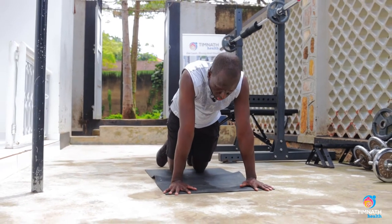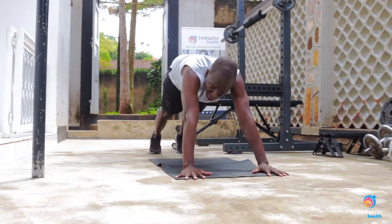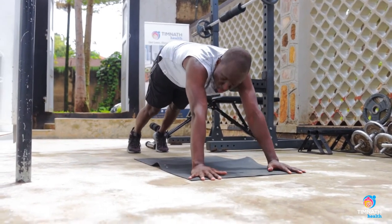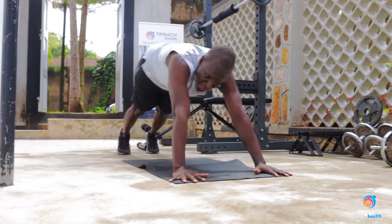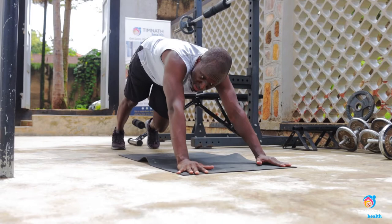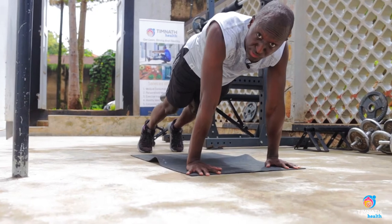For beginners, you want to get into a plank position. Notice some people do their planks with their hands way ahead of their shoulders - that's compensating for weakness in the core. Their glutes are sticking out too. That's a sign of core weakness.